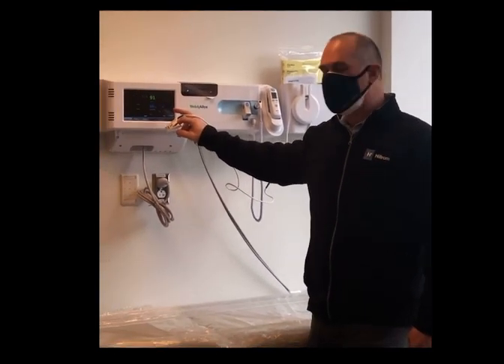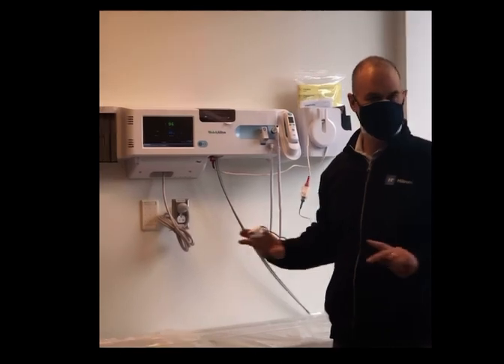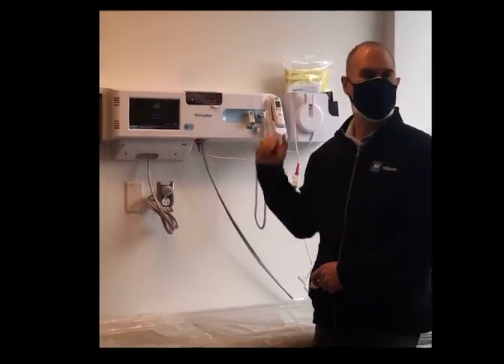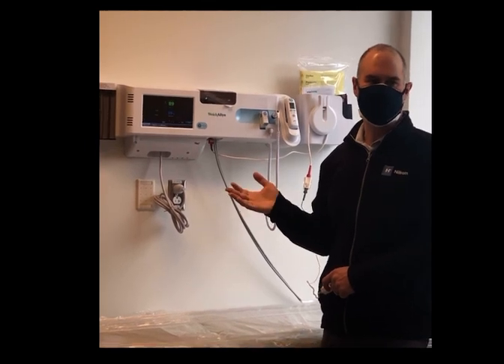So at what point do we stop it? Because it keeps going — it's going to be 91, 92, 93. Whenever you're comfortable that the patient is at rest, you take this off and it stops, and it reads the last reading before it was taken off. So I would give it at least 15 seconds.